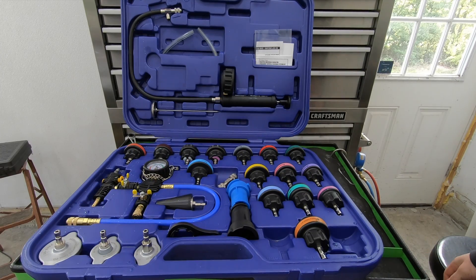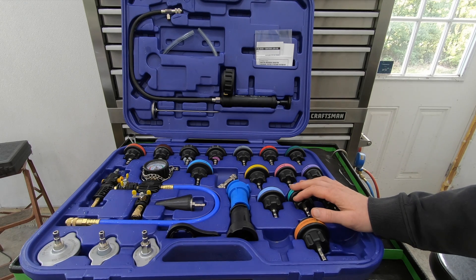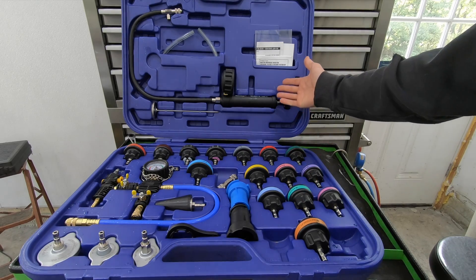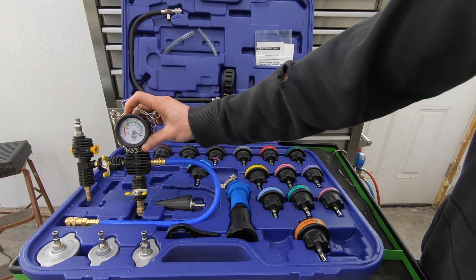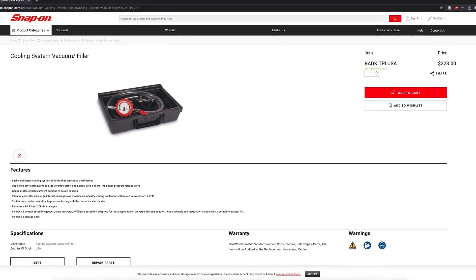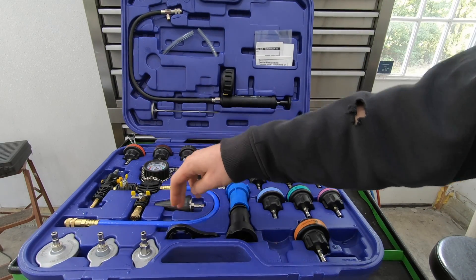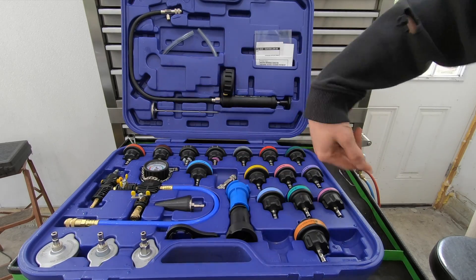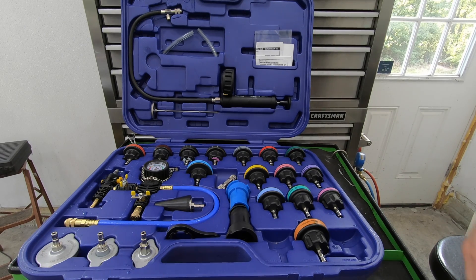That's the Astro Pneumatic 78585 - I took you through all the functions. I'll have a link in the description if you want to check it out. Not everybody needs this, but if you have a car that's notoriously hard to bleed out or a leak you want to check, it's definitely a good option - especially when you compare it to the tool trucks. Just the vacuum unit through Snap-on is about $230, and that doesn't include any adapters. With this kit you get the whole thing for $200. As always, if you liked the video hit like, and if you want to see more content go ahead and hit subscribe.